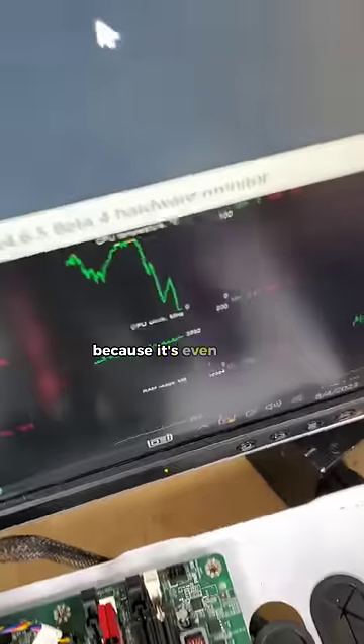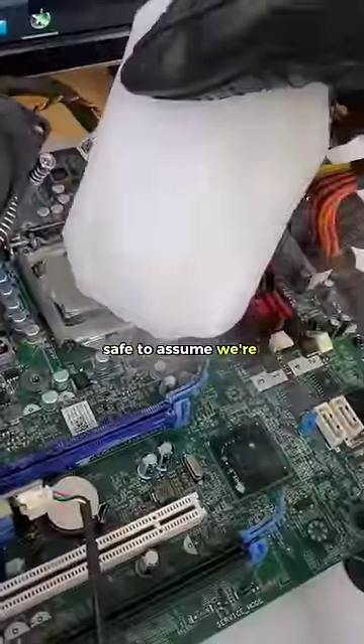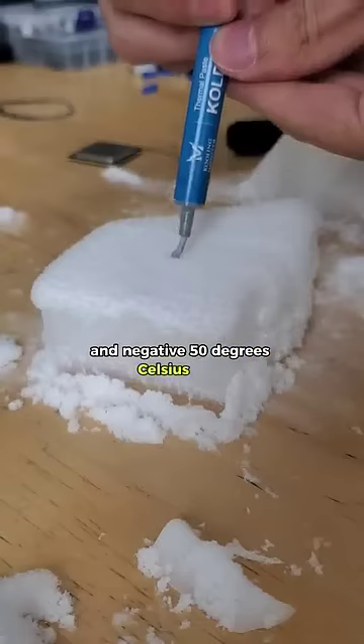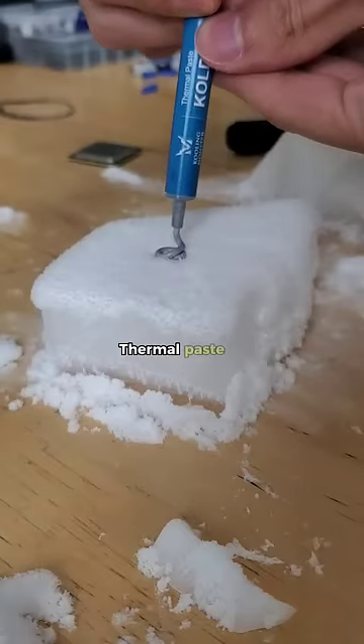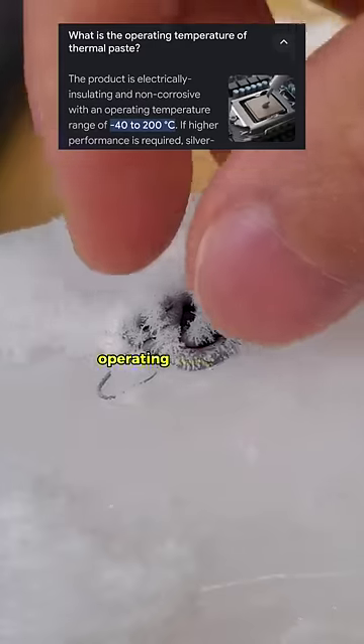Which honestly is misleading because it's even colder than that. The software just doesn't measure below zero. Safe to assume we're between negative 20 and negative 50 degrees Celsius here. And at this temperature, thermal paste is effectively useless because we're outside the bounds of its own operating temperature.